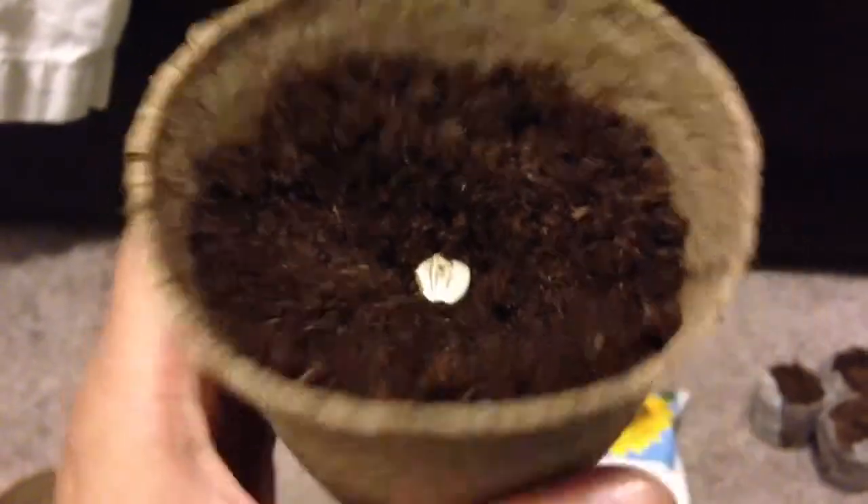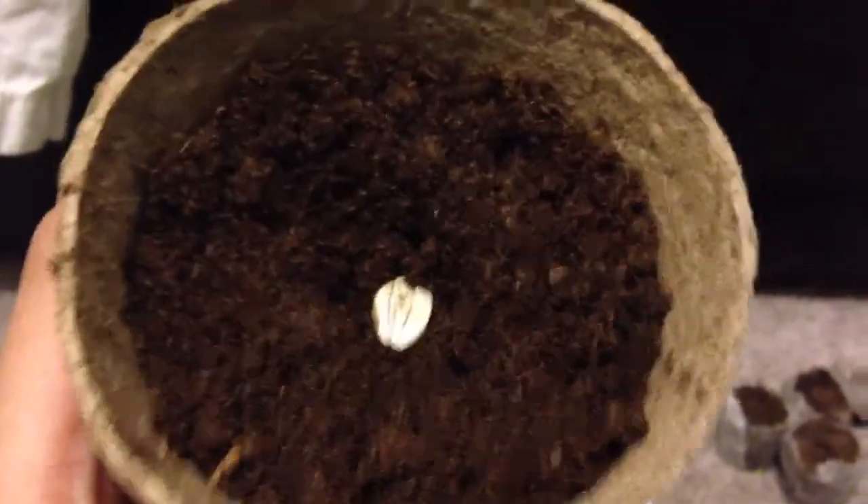Okay, get your pencil and poke down into it about half an inch. It doesn't really matter how you put it. So which seed should I use - this one looks better. Plant that in the dirt. Don't plant it too deep because it won't grow. That was a little too deep - just like this. That's how it should look.